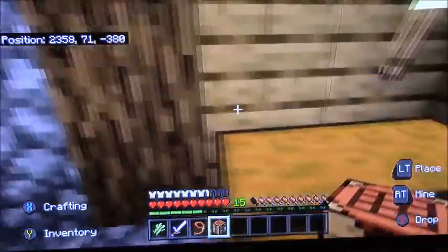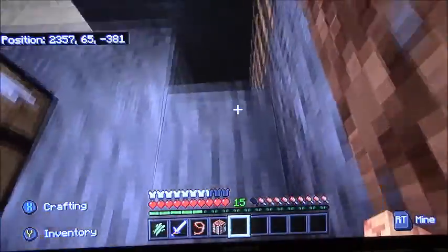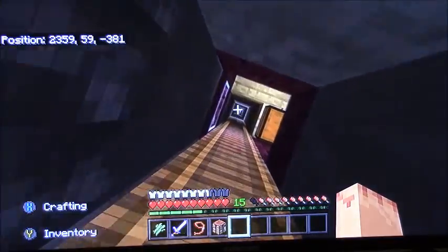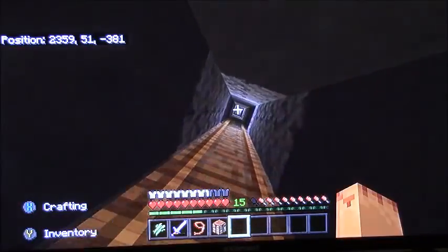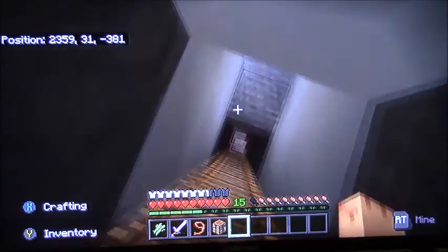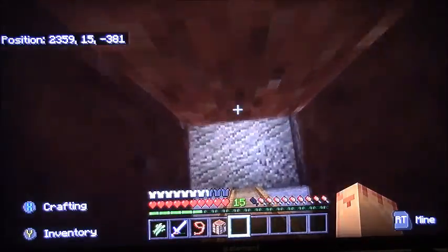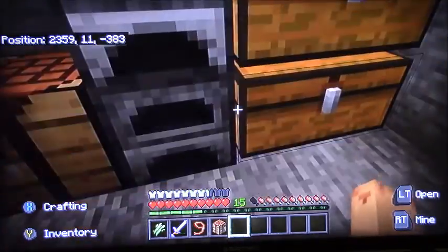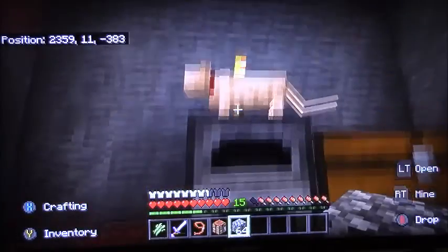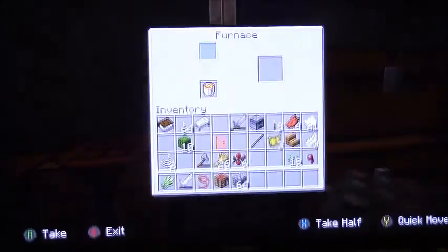I also know pandas have been added to the game — I don't know if I'm in the proper snapshot. I'm on snapshot 1.14.3 or something, so I'm not in the newest snapshots. Then I find the kitty on top of my furnace — so I have one kitty in the mines with me.